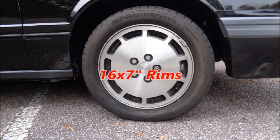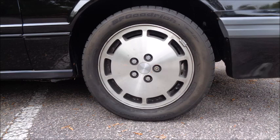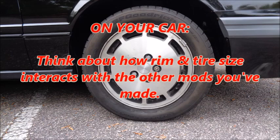The SVO came with 16x7-inch rims wrapped in 225/50-16 tires. The rims were an inch taller than the GTs, and the tires had a slightly lower profile. Less sidewall equals more steering response. Ford understood that going with a more performance-oriented rim and tire size would allow drivers to capitalize on the improved suspension — a great lesson for people prepping their autocross cars.